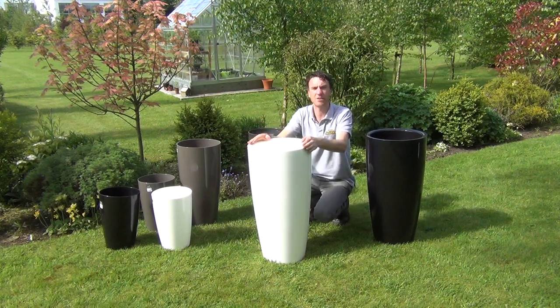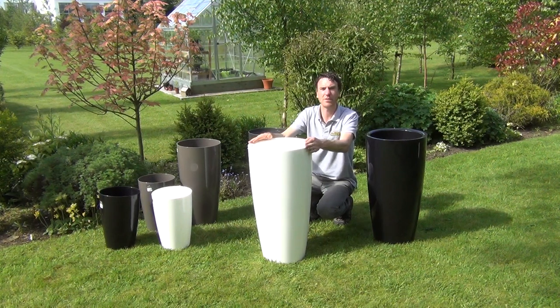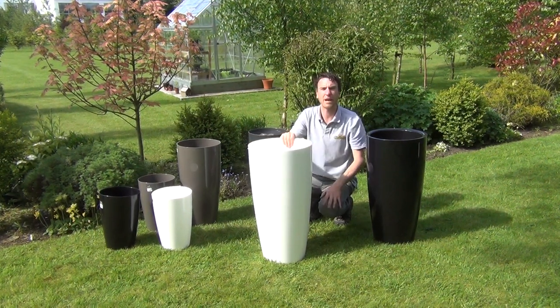Behind me you can see other sizes in the Santorini range, but in this video we wanted to show you the 78 centimeter Santorini, from thegardenshop.ie.